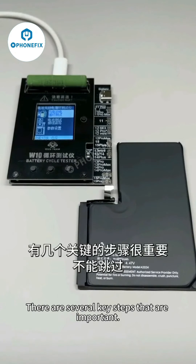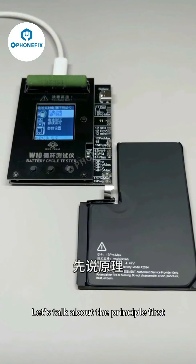There are several key steps that are important and cannot be skipped. Let's talk about the principle first.